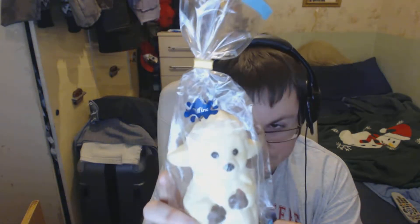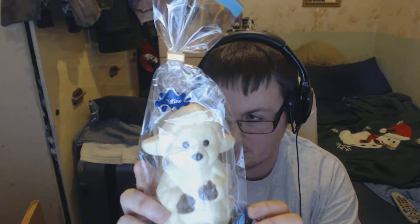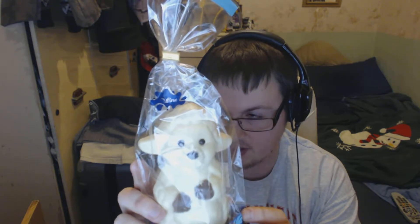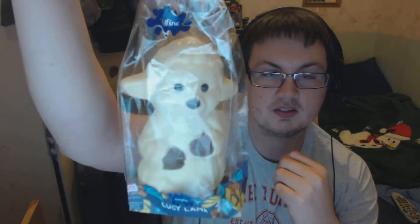I've got one of these last year and I ate it without doing a review, so I'm actually doing a review this year. This is a Lucy Lamb — a white chocolate lamb from Dairy Fine, an Aldi product. It's got well over a year's date on it, and it's nicely presented — they stick them in a bag so it's presentable.